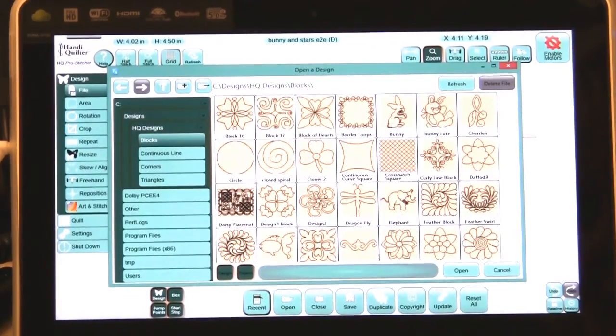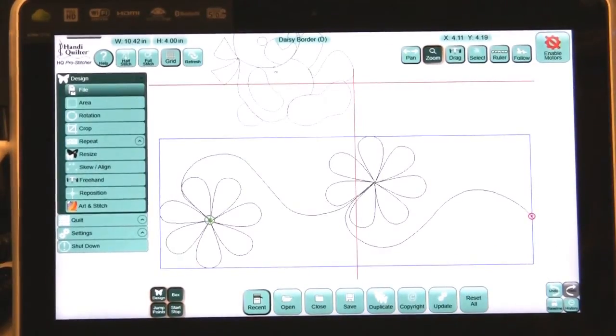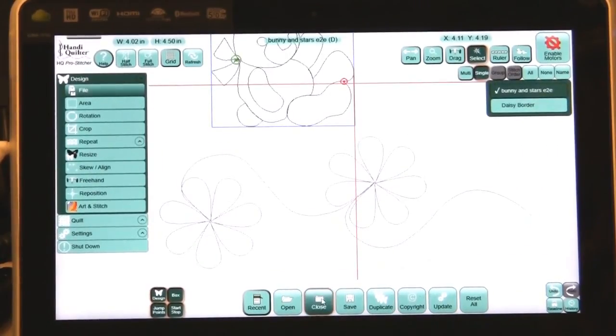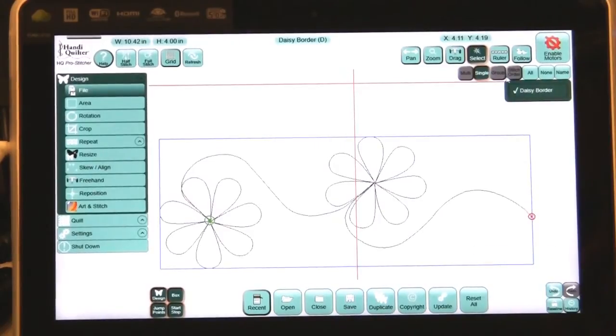Think of the possibilities — let's go back into continuous line and look at some of the designs here. If I do the daisy border, I really like that flower. I bring that flower in now. Notice I still have my bunny because I didn't close him out. If I want to close him, I need to select him, select that bunny, and close him out of the screen. Now I have this daisy design, and by touching on it, it's selected.